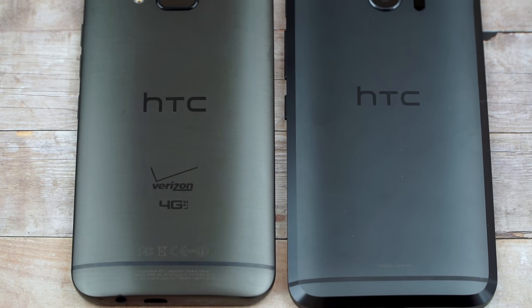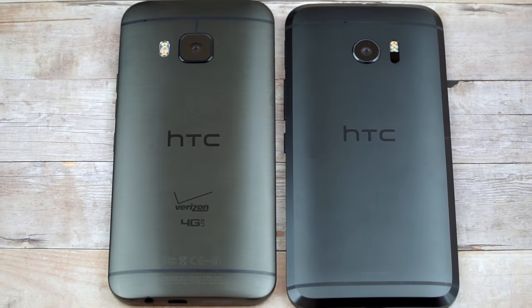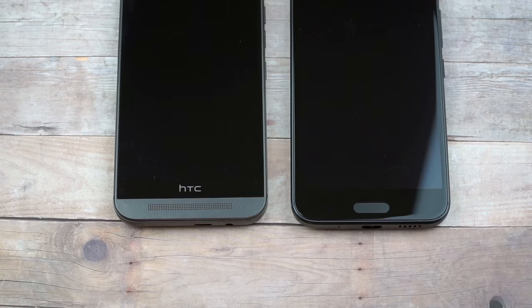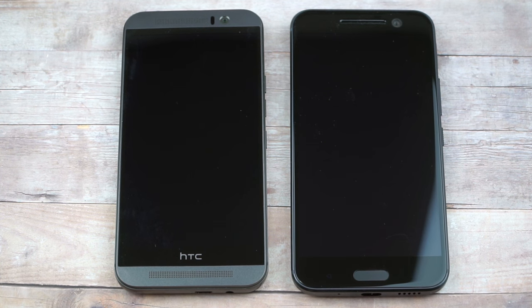Here it is next to the M9 on the left. I like that brushed stainless steel finish on the old model, but change is good — people are getting tired of the old HTC design. BoomSound speakers are on the old one but not on the new one. Instead, we have a fingerprint scanner on the front, which ties into a new speaker design with the BoomSound Hi-Fi Edition in the HTC 10.